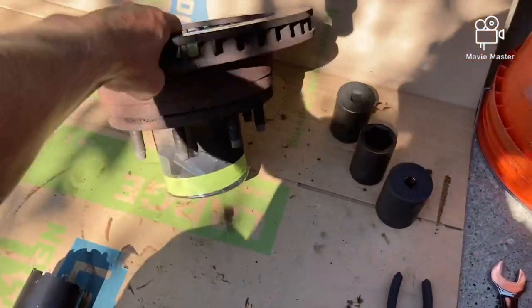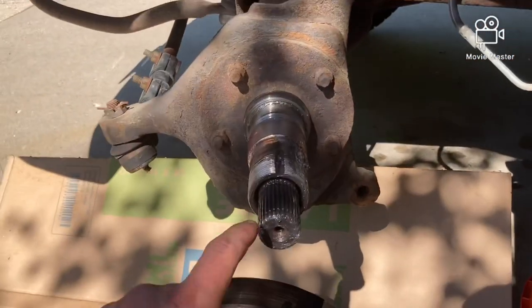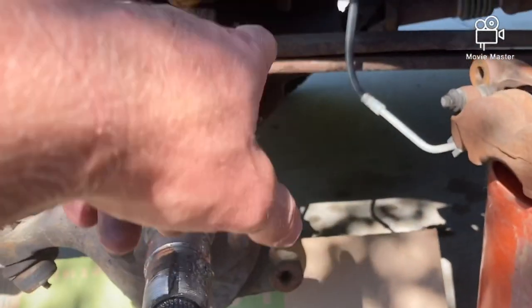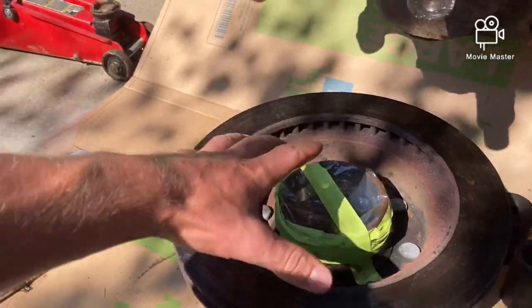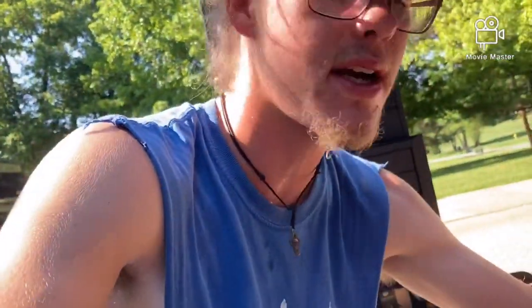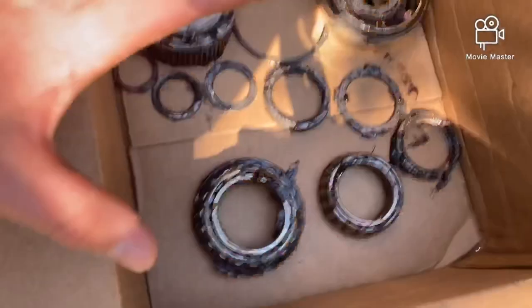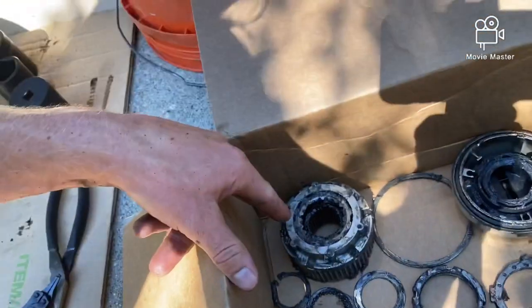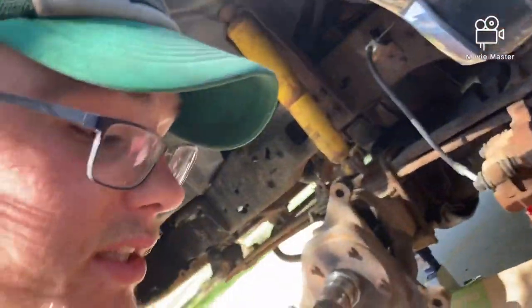I just took the hub and rotor off the truck. This is what it all rides on — the bearings ride right on this, which is the spindle. This is the CV shaft or axle shaft that comes from the front differential. I have this taped off so the grease inside does not get dust and dirt in it. We want to keep the dirty stuff out of the grease because if we don't, it will get on all of these parts and absolutely destroy them. This stuff is pretty expensive — especially these bearings. The four-wheel drive locker would be expensive, and these spindles are surely ridiculously expensive.